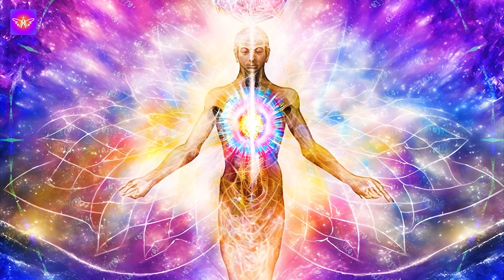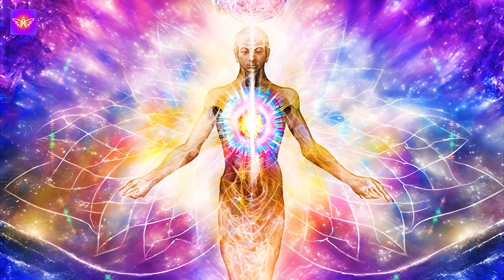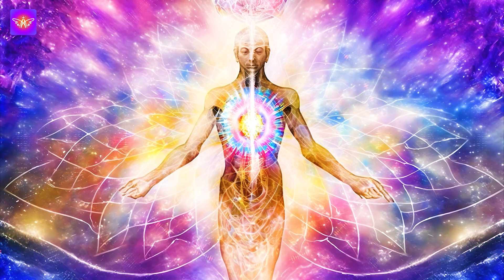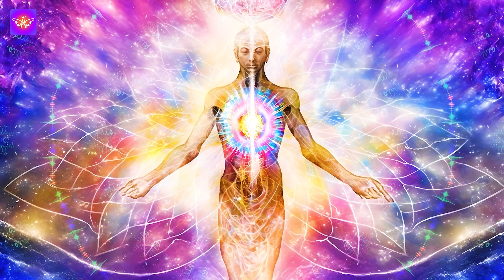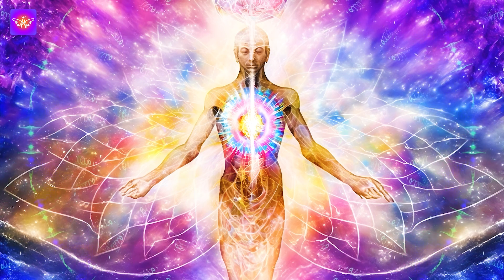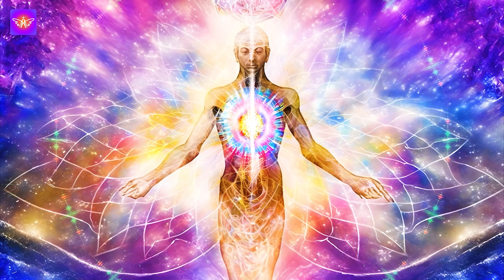Now let's move to breath awareness. Move your attention to your breathing. Breathe naturally and easily, observing the gentle rhythm of your breathing. Notice the rise and fall of your chest or the expansion and contraction of your stomach with each inhale. Imagine your breath as a calming wave, removing any physical discomfort or tension.